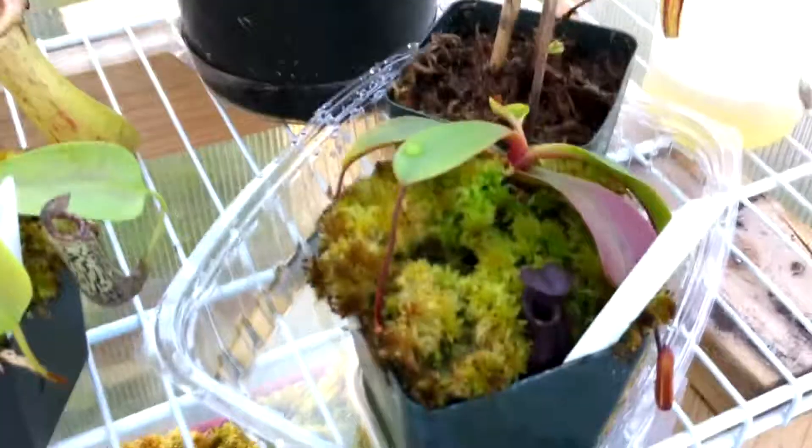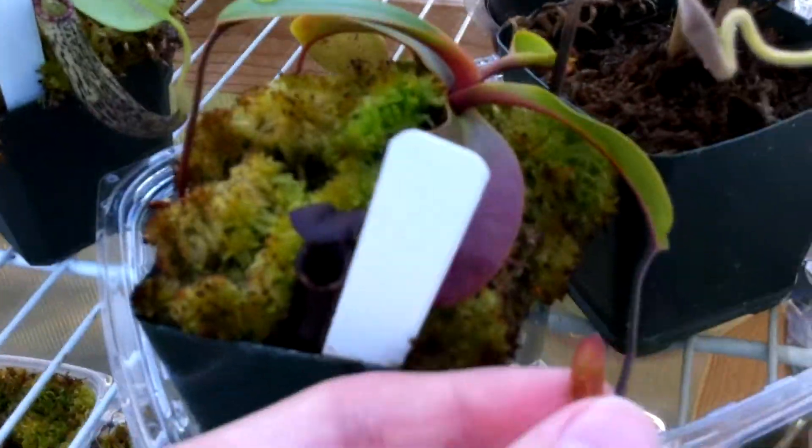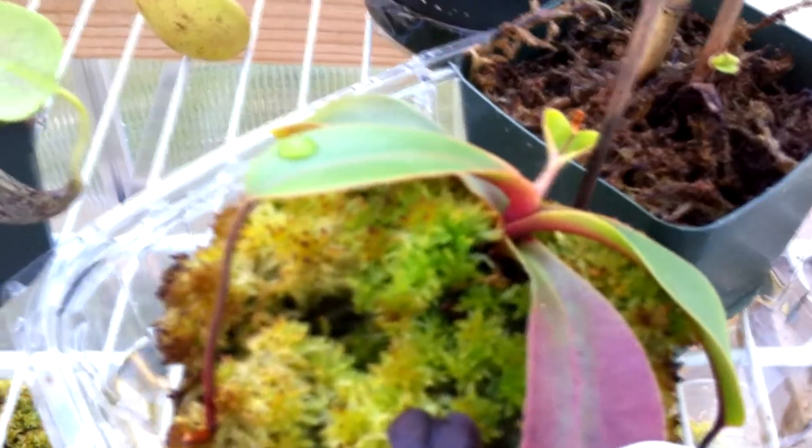To start with the update, here's my Lowii x Muyinsists. I got this one in like July or something and it's considerably grown a lot. It's putting out a new pitcher here which should be bigger than this one, because this one was a little dwarfed. It's also going to form a pitcher there and it's growing pretty fast for a Lowii hybrid. My Lowii x Bispectabilis, which I bought with this one, is growing faster and I'll go over that one in a few seconds.